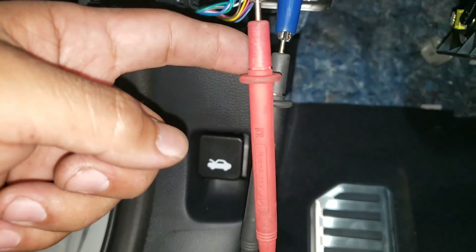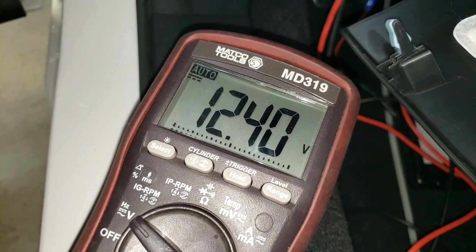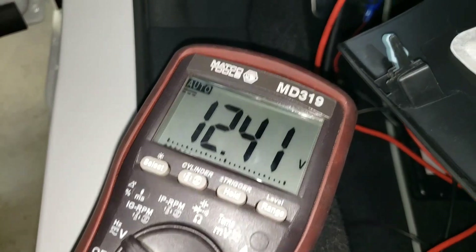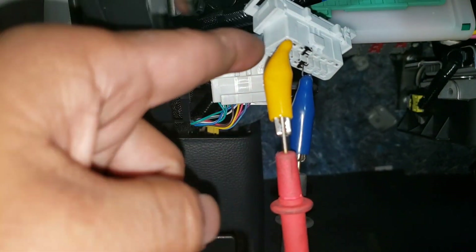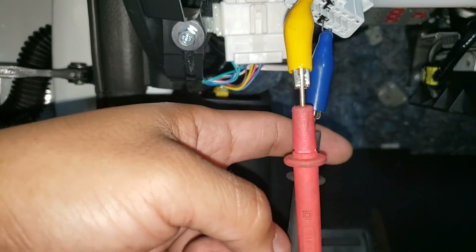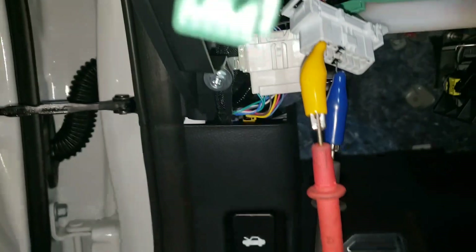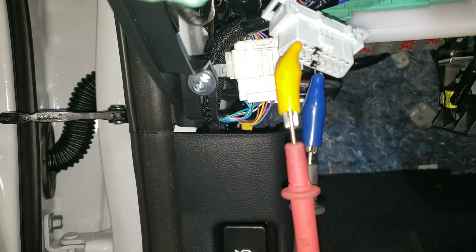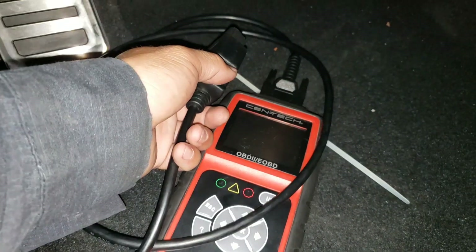Now that we switch the connectors — the red probe is right where it should be and the black probe is going to the negative side — you'll see that we have a positive 12 volts. That tells me that this pin is positive and the other pin is negative.